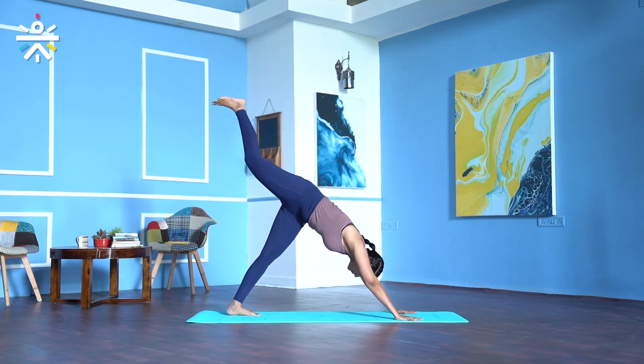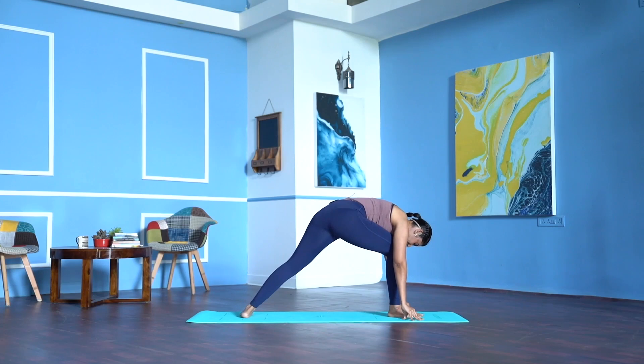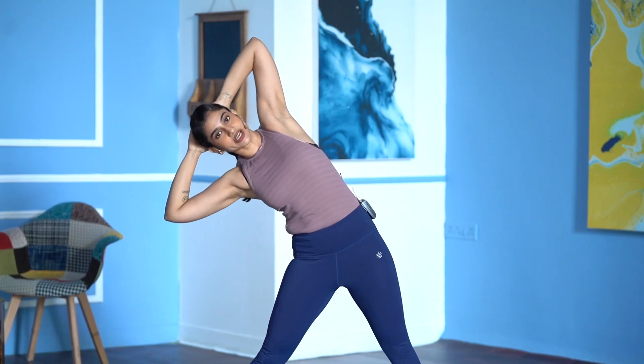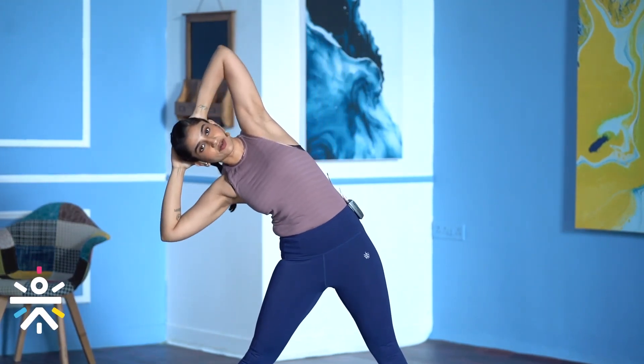Inhale, stretch the right leg up to the ceiling. Exhale, right foot in between your palms. Place the left heel down and come up to standing. Once you come up to standing, feet are parallel to each other, interlock your fingers behind your head. Breathe in, breathe out — lateral stretch to the right. Inhale, center. Exhale, left. Move with the breath — inhale, exhale right.